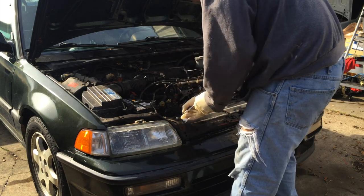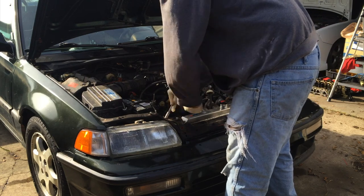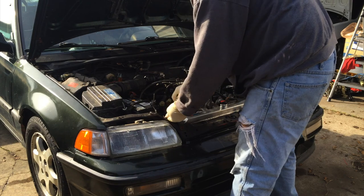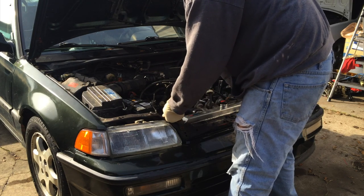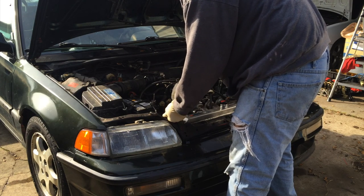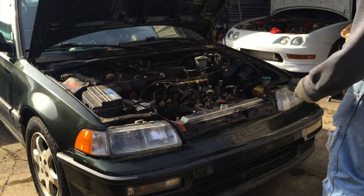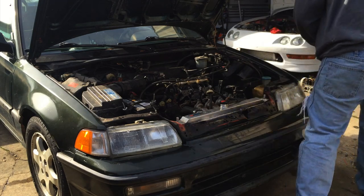Hopefully there's no holes in this radiator. He said the old radiator got a hole in it, that's why it overheated, and he bought this radiator to replace it — but the damage was already done to the motor. I'm hoping this radiator doesn't have anything wrong with it. Wow, it looks new for what it's worth.